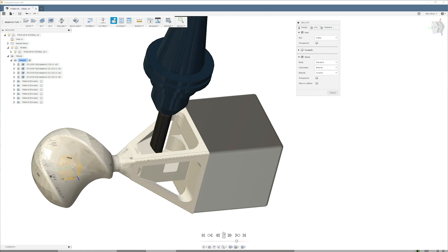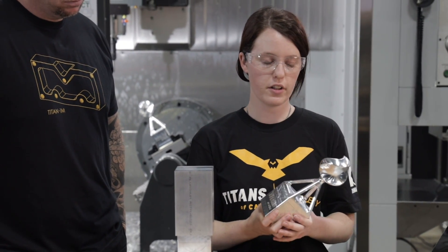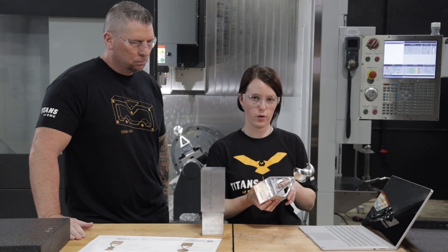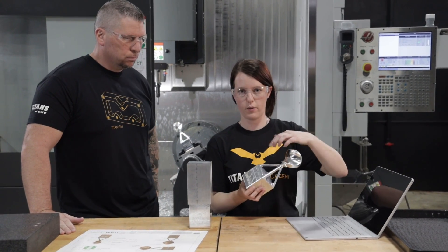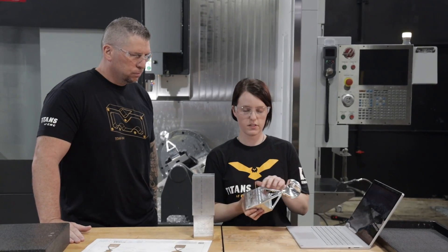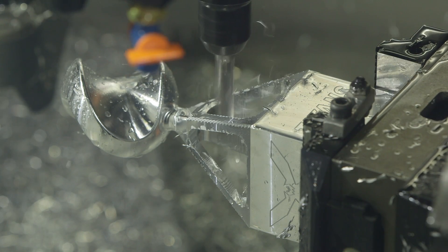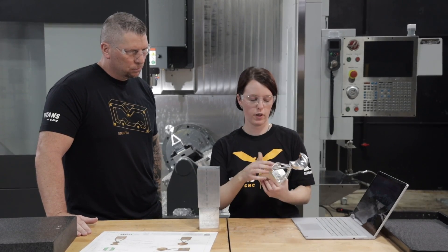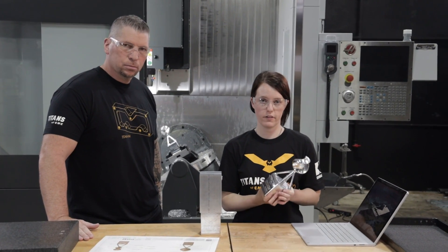One cool feature I learned in this tutorial is patterning. You basically take your operation and tell it - from the center of the part - to rotate around in a circular pattern, 360 degrees, four times, and that'll make it do all four pockets perfectly. And to do this radius surface, we use a ball mill and also use pattern for that. By doing that, it goes around each leg perfectly all the way around the part, even though we only had to create one toolpath.